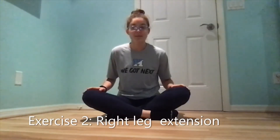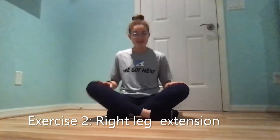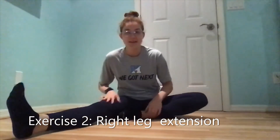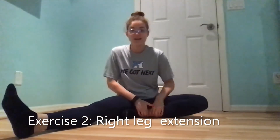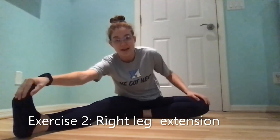For our second exercise, I'm going to pick one leg to start with. I'm going to pick my right leg to start with and I'm going to extend it out in front of me. I'm going to pull my left leg in and keep my left knee bent and I'm going to reach with my right hand to my right foot and then with my left hand I'm going to meet my right hand.